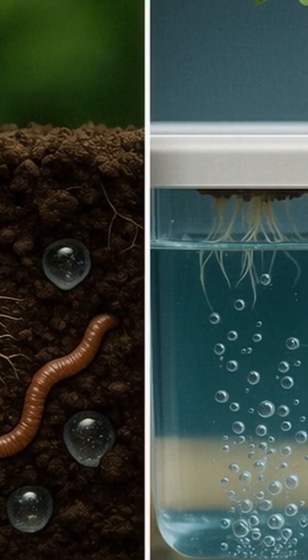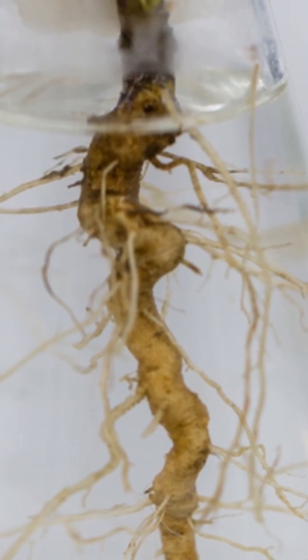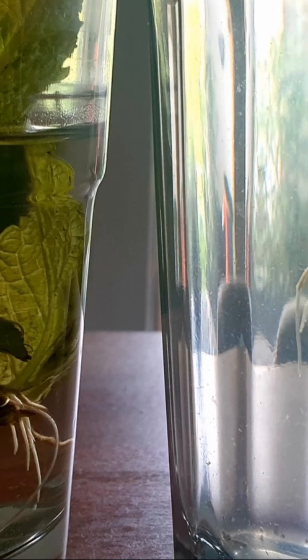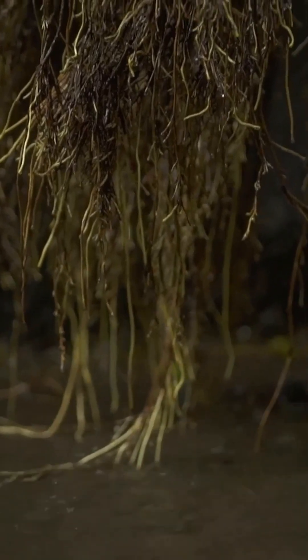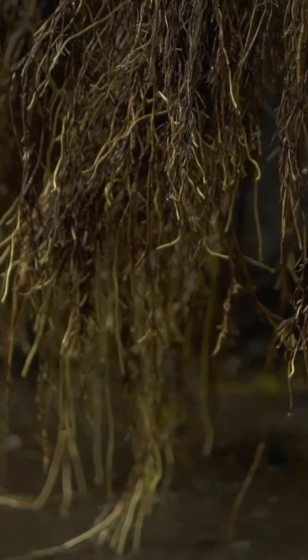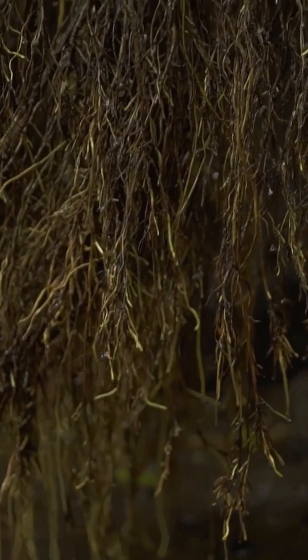In hydroponics, water isn't just for delivering nutrients — it's also your plant's main source of oxygen. Healthy roots need plenty of dissolved oxygen to function, grow, and fight off disease. Without bubbles and proper aeration, roots drown and decay. They turn brown, mushy, and lose their ability to absorb nutrients. It's a slow, suffocating death for your plants.